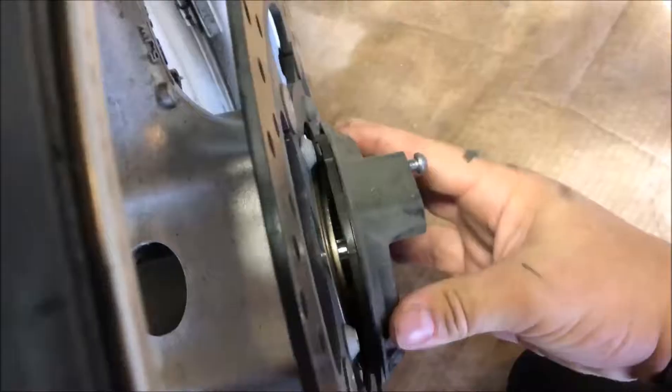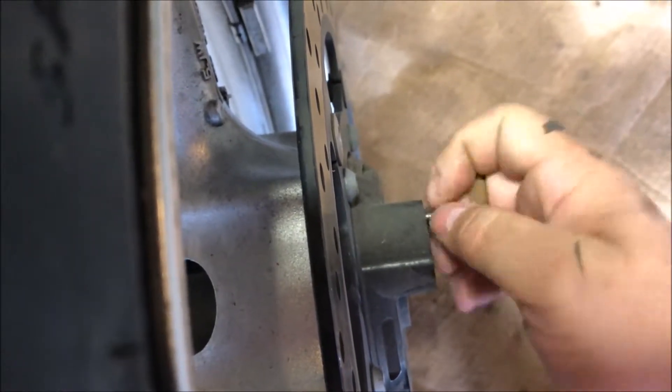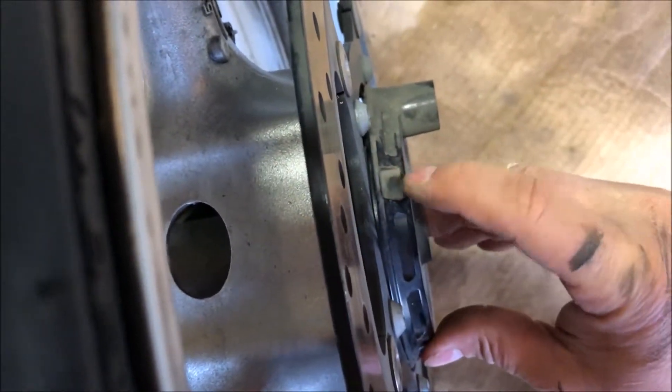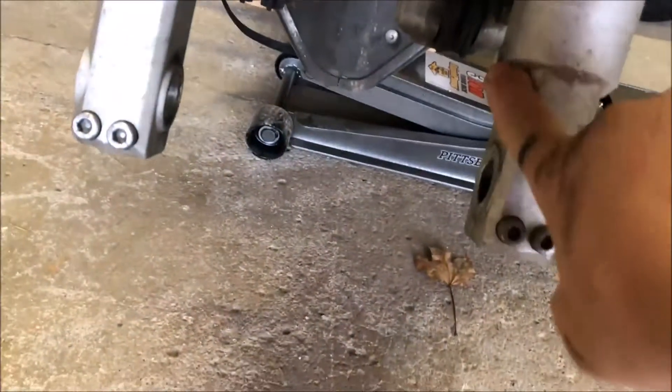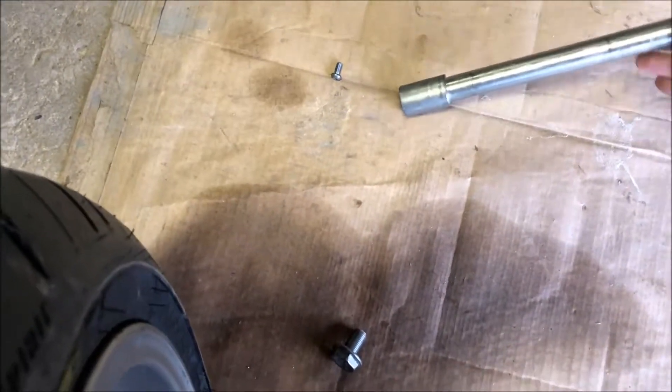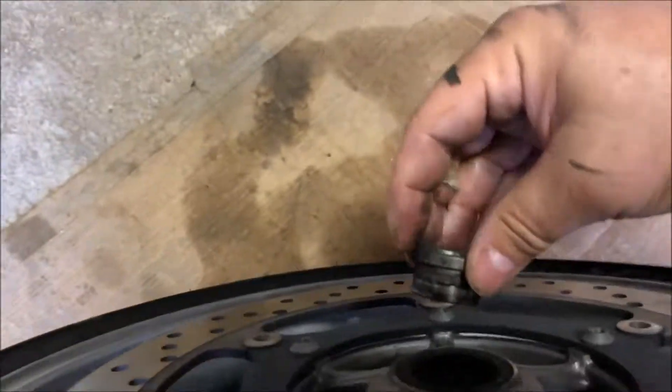Okay, here we have the new Avon Spirit ST going back on. Remember the magnet side is going to be on the left side as you're riding the motorcycle. This piece here will go back in like so. Remember this piece has a little slot right here — it's going to go right in here, make sure that lines up. Also make sure you take the piece of the axle off, as I mentioned earlier — that piece goes right in here.